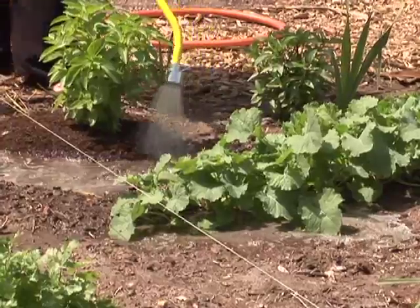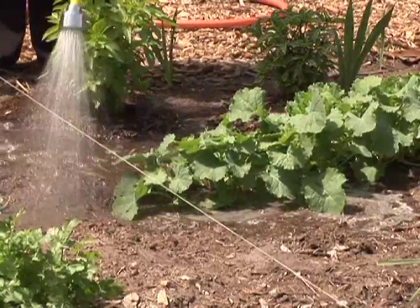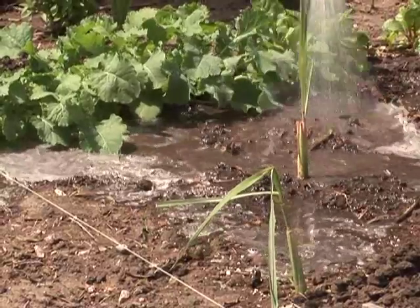Generally, the best time to water your vegetable garden is in the early morning before it gets too hot and, hopefully, when it's less windy. That allows the water to soak into the soil with minimal evaporation. If you're watering appropriately or with a drip system, you can water almost any time of day.